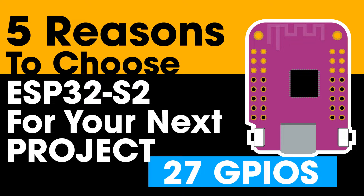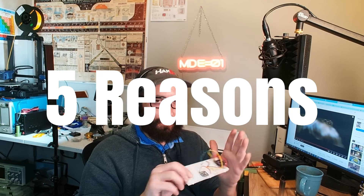Here are five reasons why you should choose the ESP32-S2 for your next electronics project. I've been using these boards for quite a while — I like them so much I even have a coffee tin full of them right behind me.